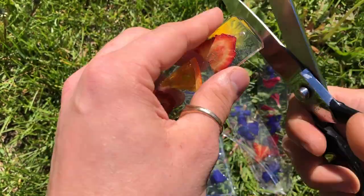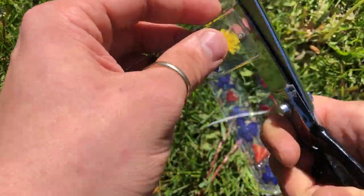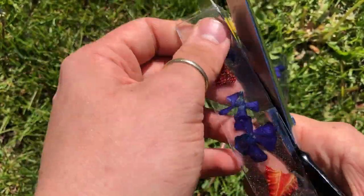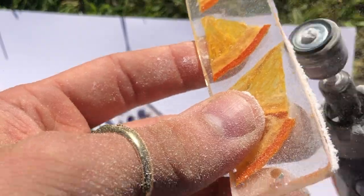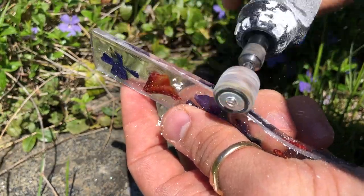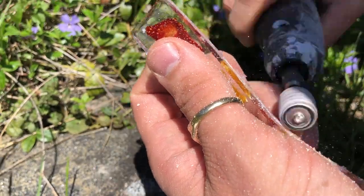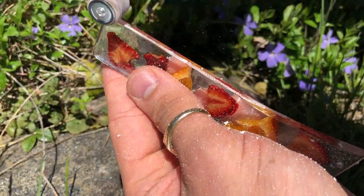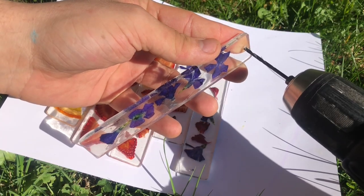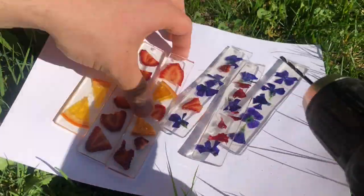So the last few steps for these were to trim down the excess resin with some scissors and then use my Dremel to smooth out the sides completely. After doing all this sanding to clean up the edges I just used some rubbing alcohol to make the scratches disappear as much as possible. This worked all right but I feel like there might be other better options out there like maybe using a really fine sandpaper or investing in some certain type of polish, but the final step is to drill holes into the bookmark to put the tassels on.